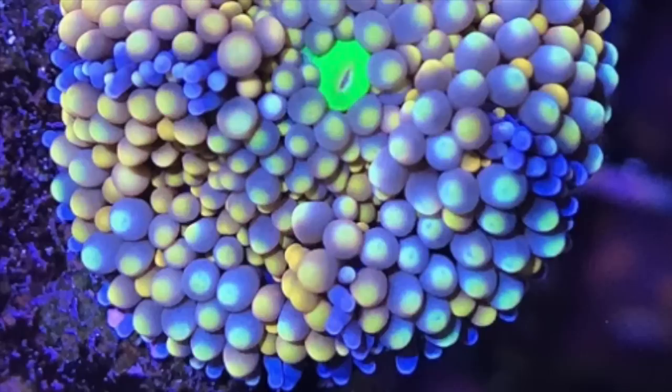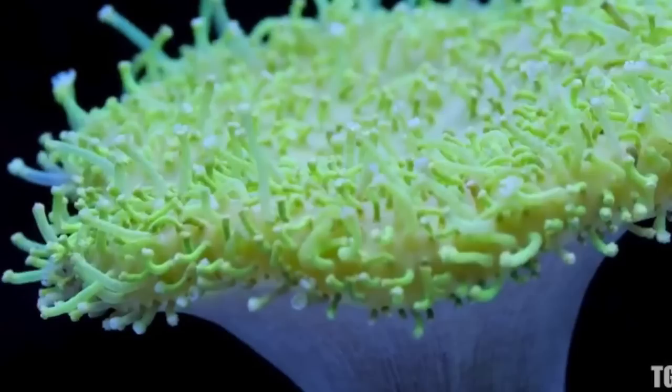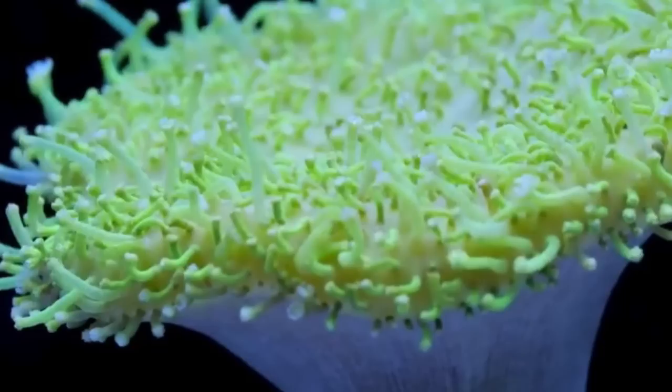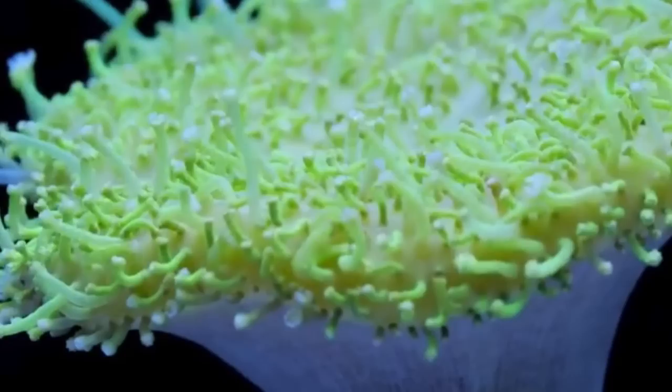Coming in at number 4 is the Toadstool Leather — probably my favorite leather coral out of all the soft corals. Keep in mind these can grow to be absolutely massive. They prefer medium lighting and medium flow and should be placed in the top section of your aquascape. One warning: this coral likes to shed its skin about once a month, so it'll look pretty rough for a couple of days while a mucus layer comes off — but in the end it's a sign of good health.